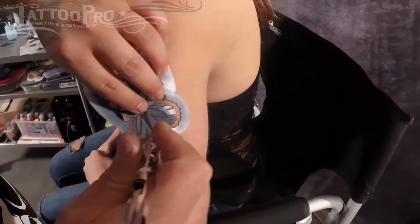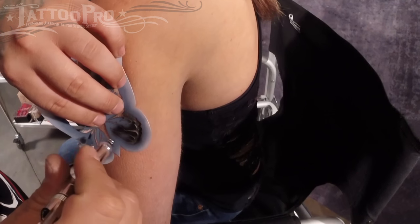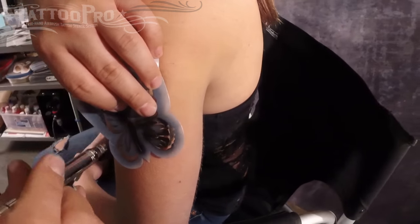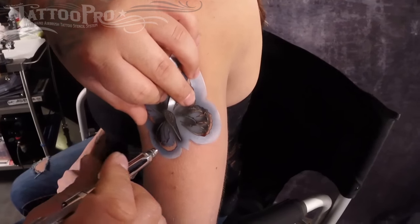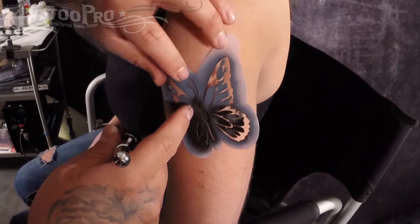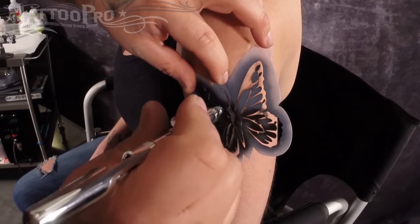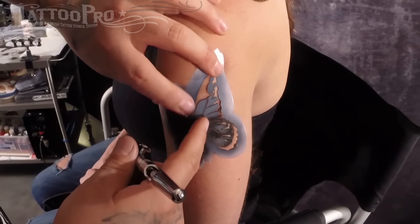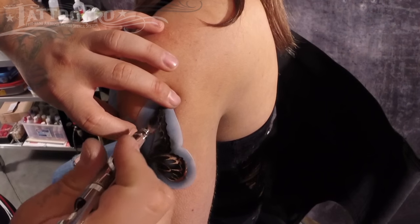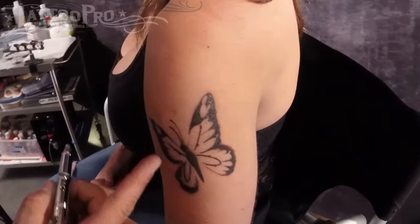So I'm going to start here in the bottom wing, keeping everything inside — I don't want to go past that edge. Do the butterfly's body here. We want to make sure to get a heavy black fill in the designs, because these designs are really dark on a monarch butterfly. Come back in here, and then once you lift it off, it should look like this.